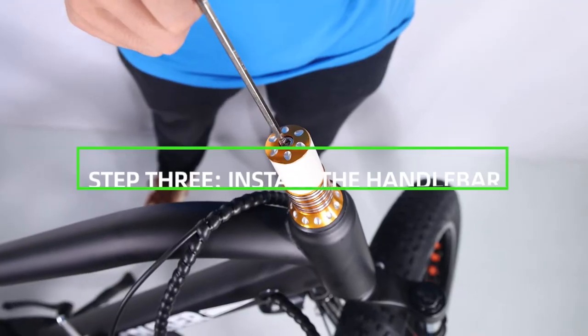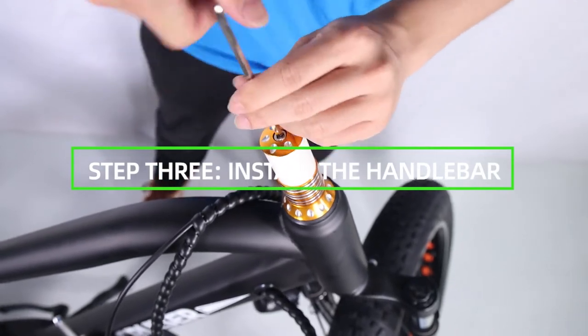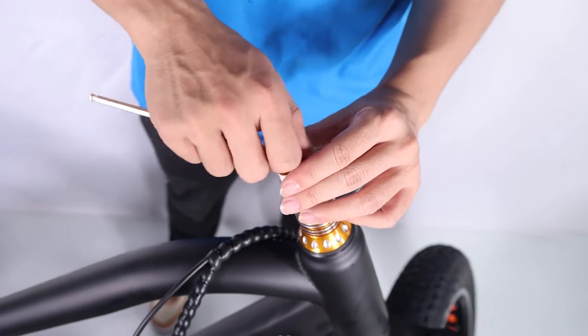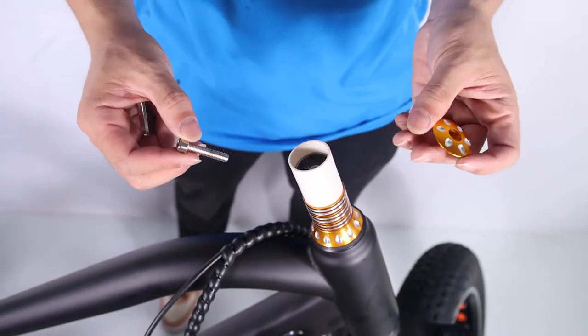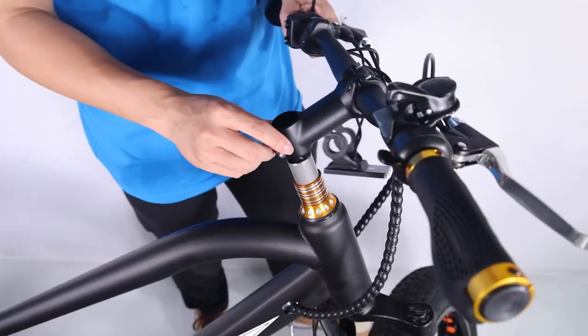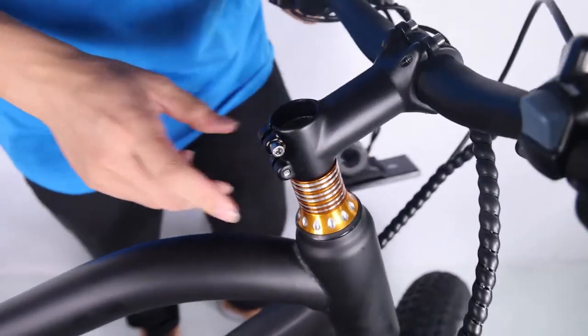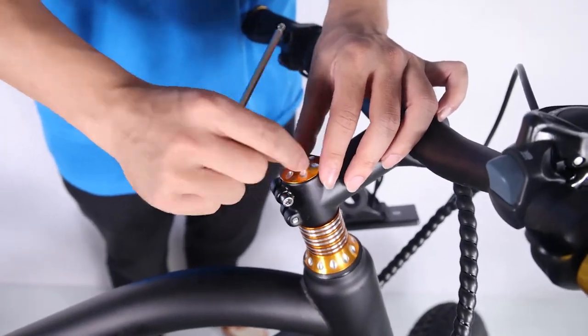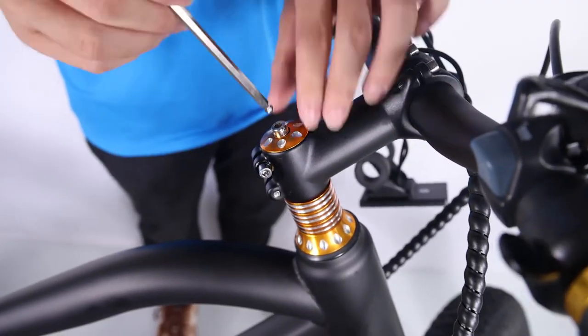Step 3: Install the handlebar. Loosen the bolt on the top of the stem with the supplied Allen wrench. Remove the stem bolt and washer and set aside. Remove and discard the plastic spacer. Install the handlebars onto the steer stem, pass the stem bolt through the washer, mounting point, and stem mount, then tighten with the supplied Allen wrench part way.